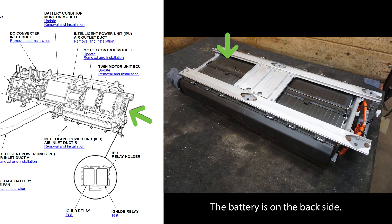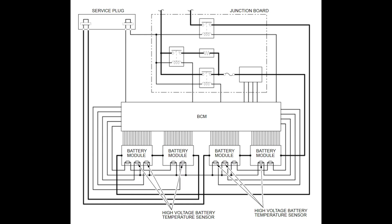First, it contains the lithium-ion battery pack, which contains four modules with 18 cells per module. Each is connected in series, and a total of six thermistor-type sensors within the modules relay information to the battery condition monitor module.